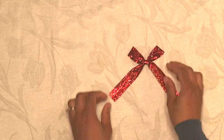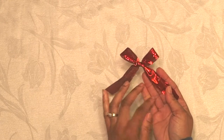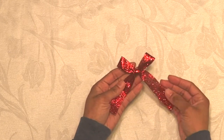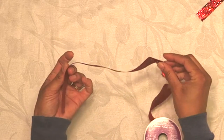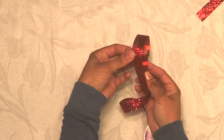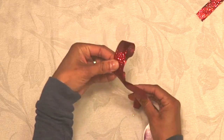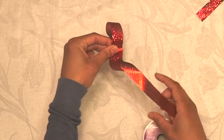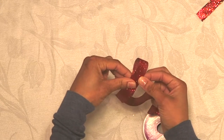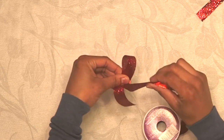This next bow is for ribbon that has decoration on one side and not the other, so that only the decorative side shows. It's a little complex but still very easy to do. Take your piece out and fold it over with the short end in the front, then wrap the longer end — still attached to your ribbon spool — around.